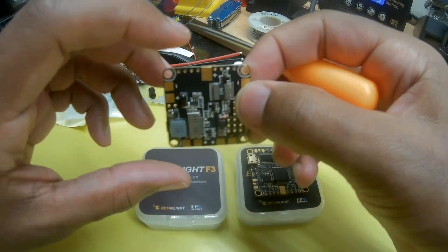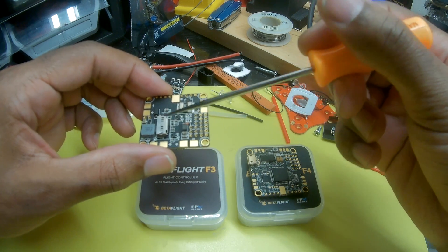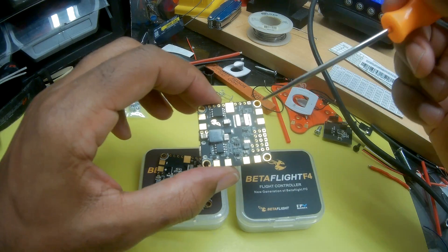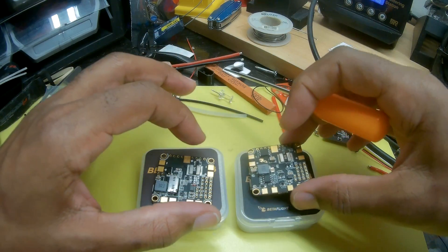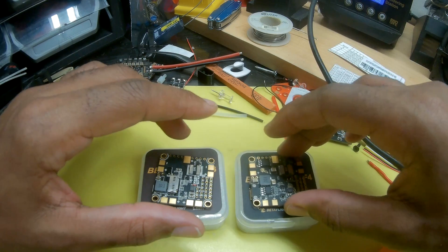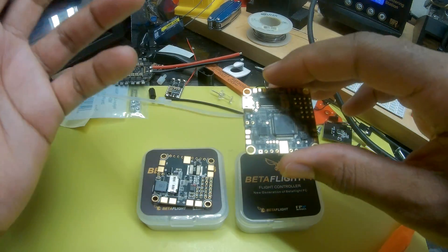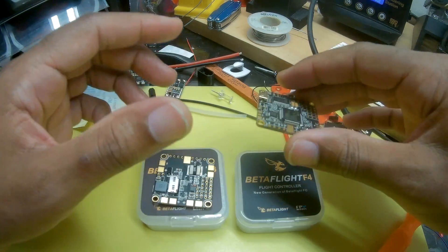The other thing they changed was the original F3 version had a slot to put a micro SD card in it for black boxing. That has been removed on the F4, and onboard cache took its place. So for those who were worried about the SD card being ejected in a crash, that's no longer an option. We can get our black boxing with 16MB of onboard memory and not worry about that card being lost in a crash or corrupted from a short.